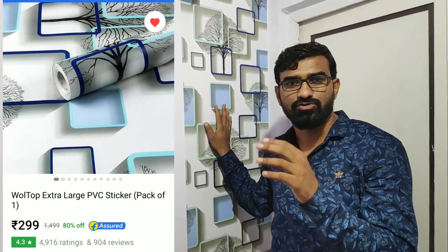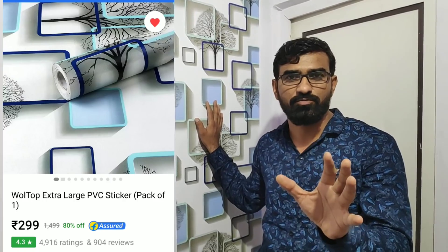This is simple, best, and easy. The cost is 300 rupees — I am going to tell you that this cost is 300 rupees.